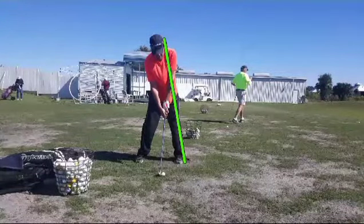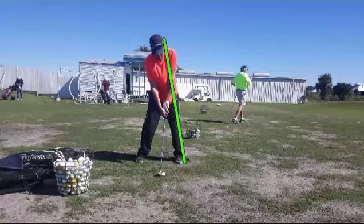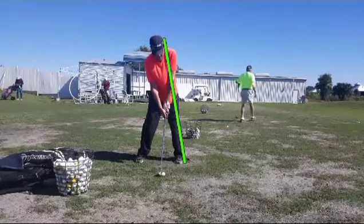The green line I've drawn in here is what is called the power line. Now we're looking at a little different angle on the swing. I kind of like these face-on angles sometimes too. Let's go ahead and play the swing at full speed and see if you can see anything that's going on.